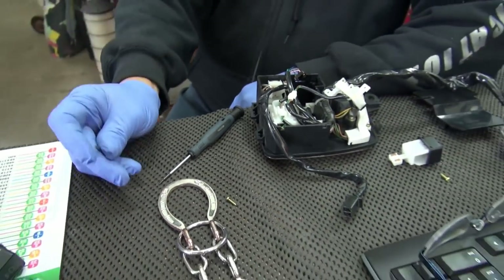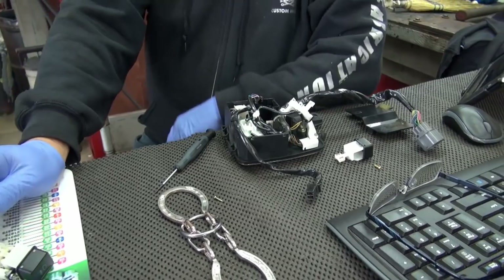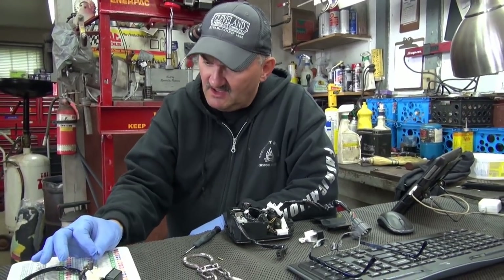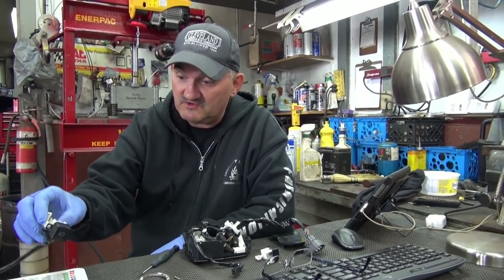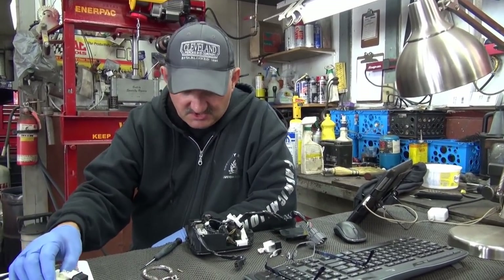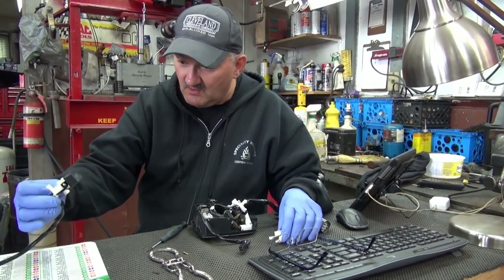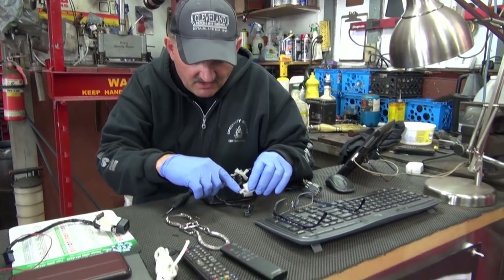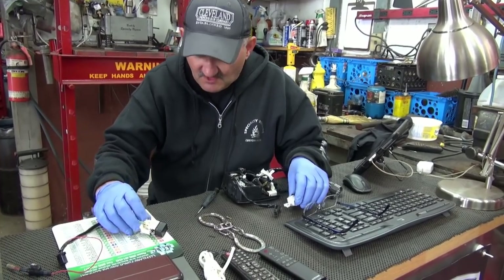That spring went flying. So this was bugging me all morning. I'm thinking I must have another type of switch. When I took this switch apart, it's exactly the same switch — except if anybody ever goes to use one of those switches to substitute, you'll have to take out one of these little dogs here with the spring and put it in the other cavity. That's the only difference.